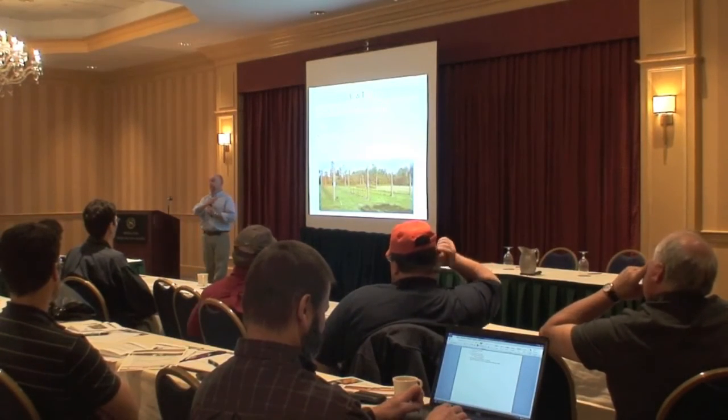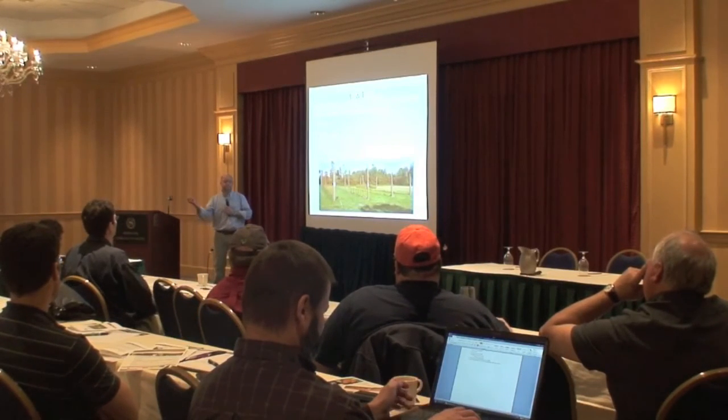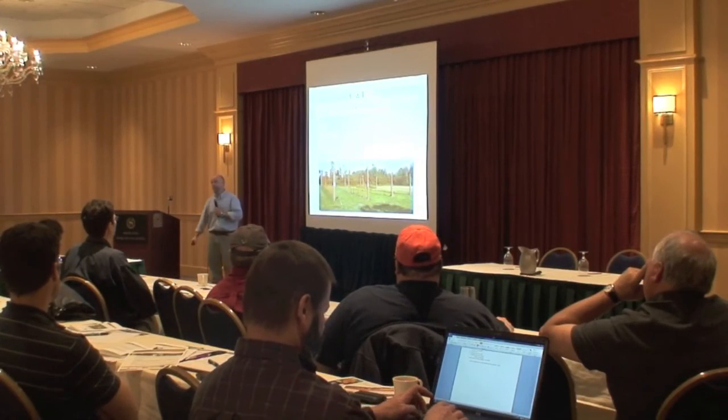Building it was super easy. I had all 18 poles up in a day, including setting the numbers, and the longest day was putting up the strings of netting.